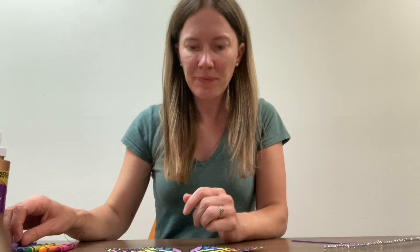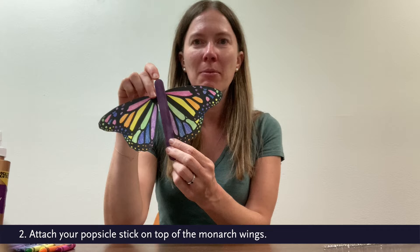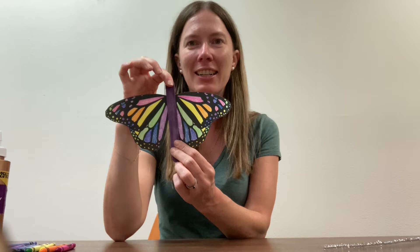You're going to want to put the popsicle stick actually on top of the monarch wings, and we'll attach them with the craft glue. You can also use a hot glue gun or glue dots, whatever is your preference.